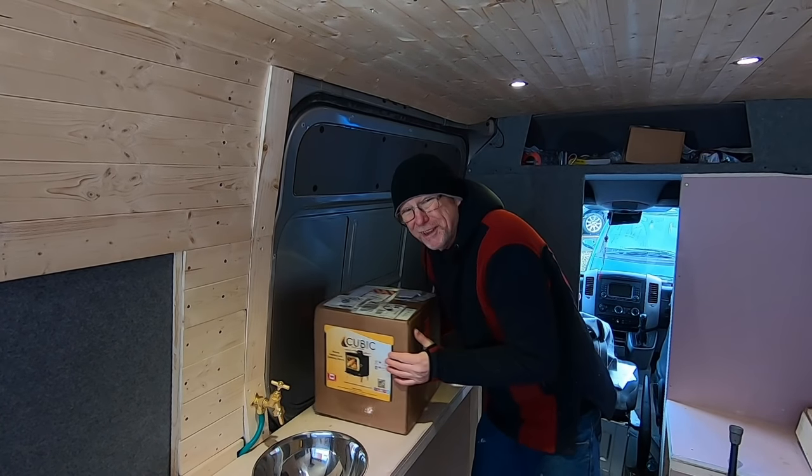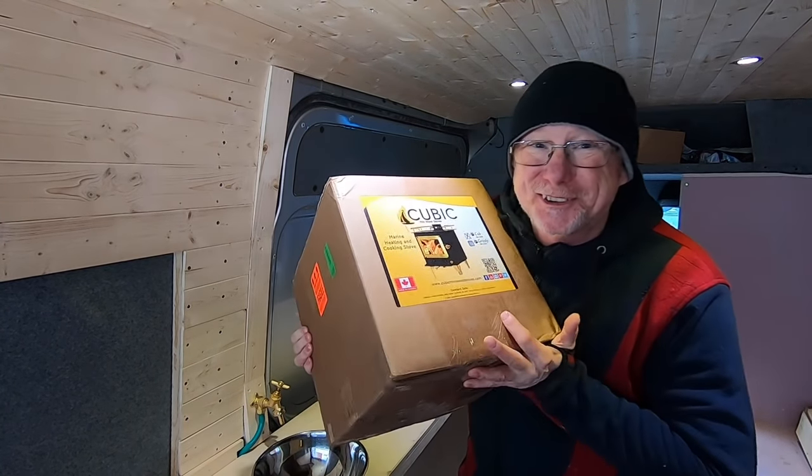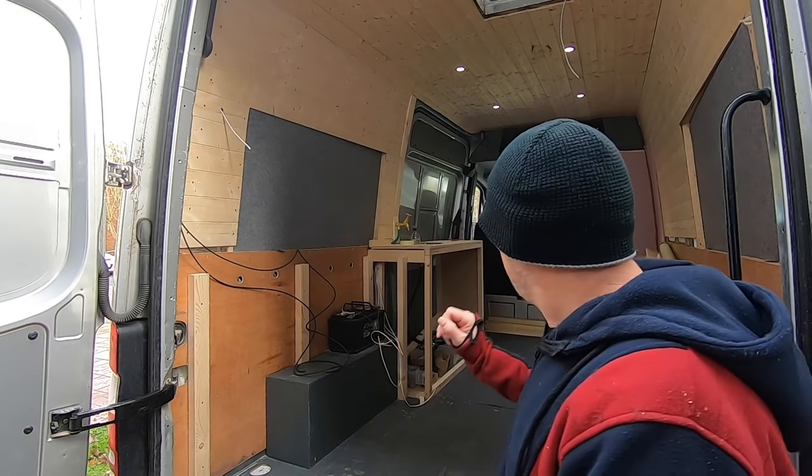Well, I don't believe it. Look what's turned up. It's only me wood stove, innit? Hello, my name's Mel. Welcome to my world, and for those of you that are new to my channel, I'm currently turning this Mercedes Sprinter into an off-grid, go anywhere, sleep absolutely anywhere kind of stealthy camper van.